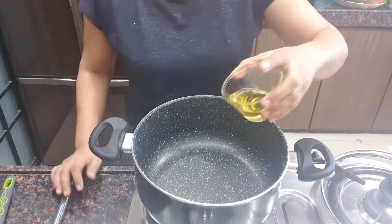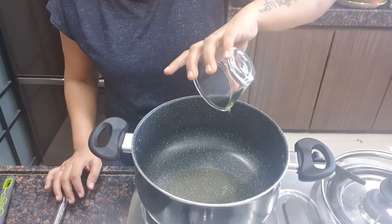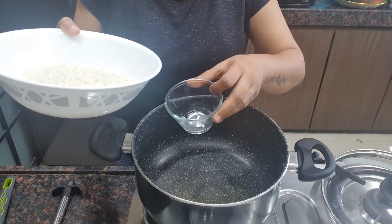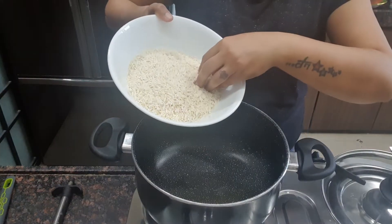Let's make Mexican rice today. First I will add 4 tbsp olive oil, 2 cups full of rice — I have rinsed it.